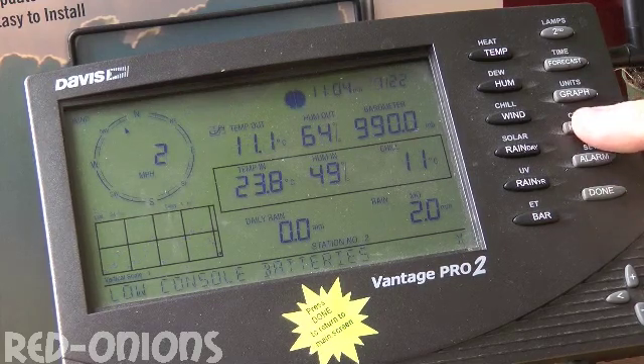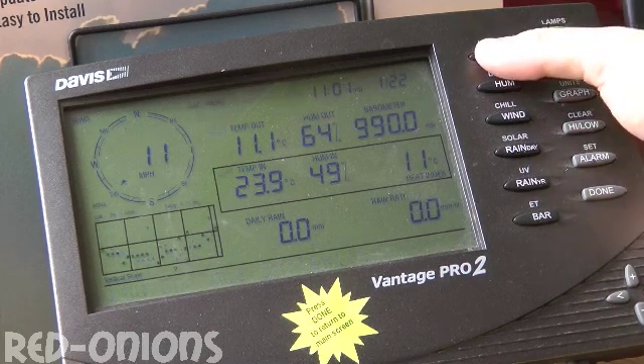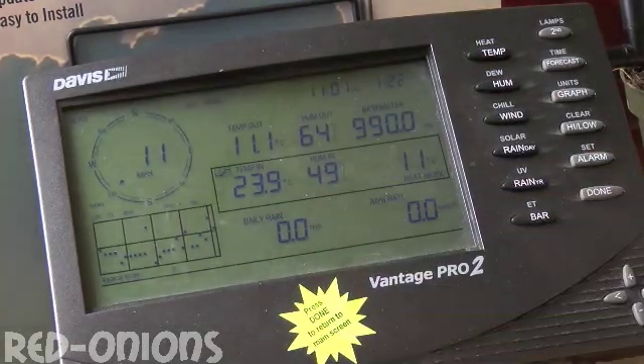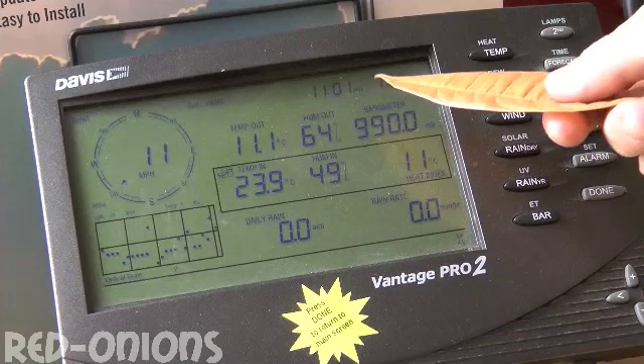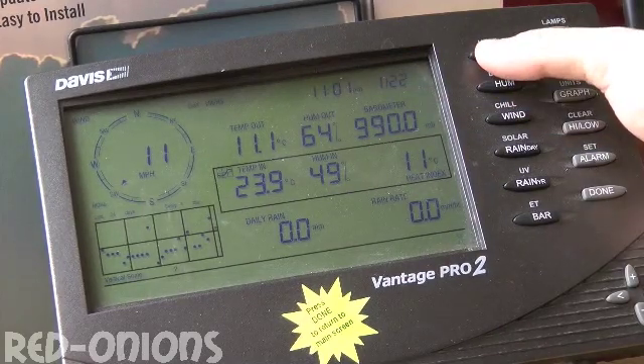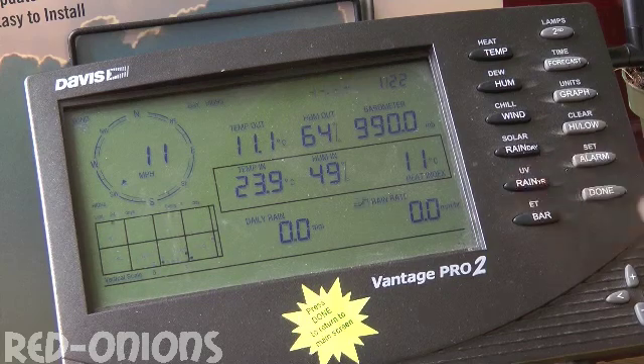When you go into the low and the high function and select the variables — in this case I've selected temp, with the maximum being 23.9 — it also shows the date and time that was recorded. The same goes for humidity, wind speed, and rainfall.